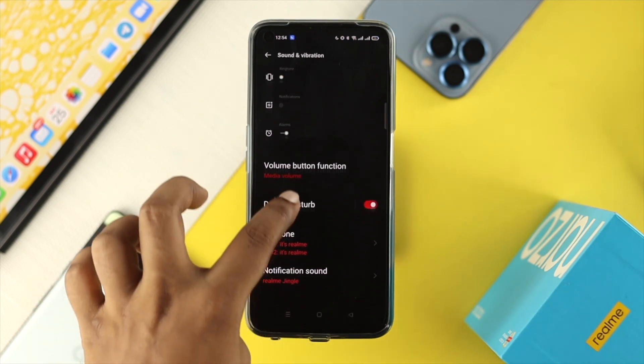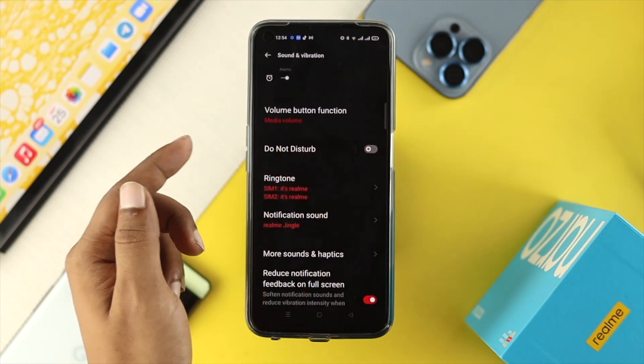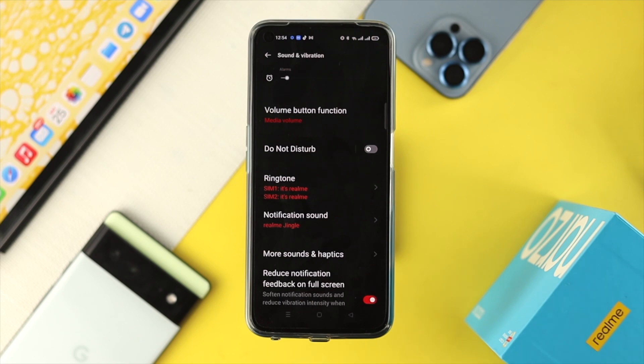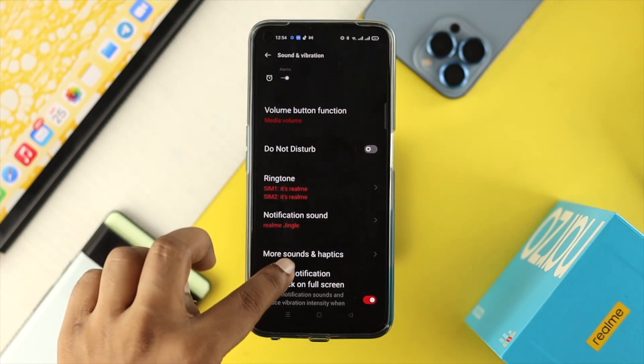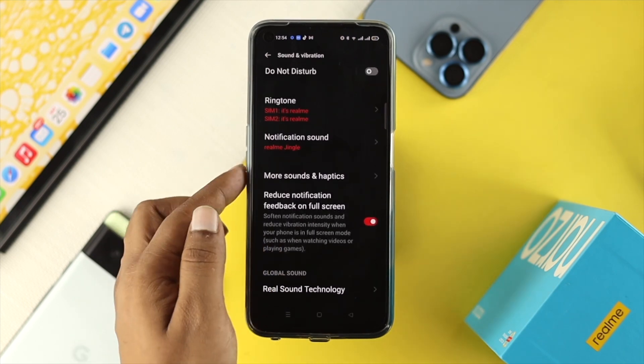Scroll down a little and make sure to turn off Do Not Disturb mode, because Do Not Disturb mode can often cause this problem. Scroll down a little more and you'll be able to see some additional settings called More Sound and Haptics.